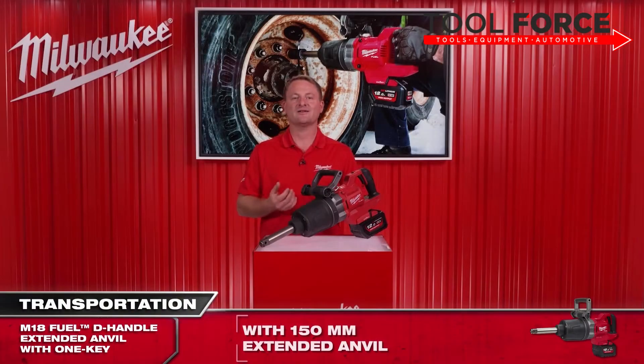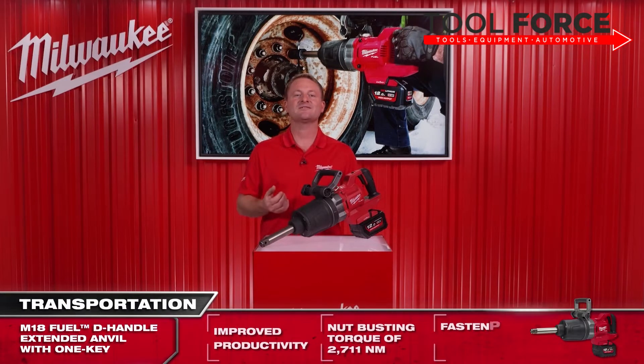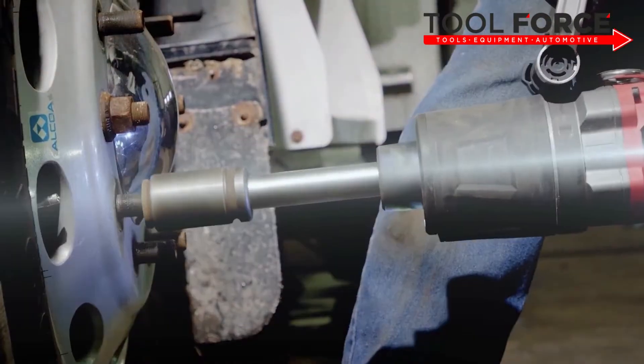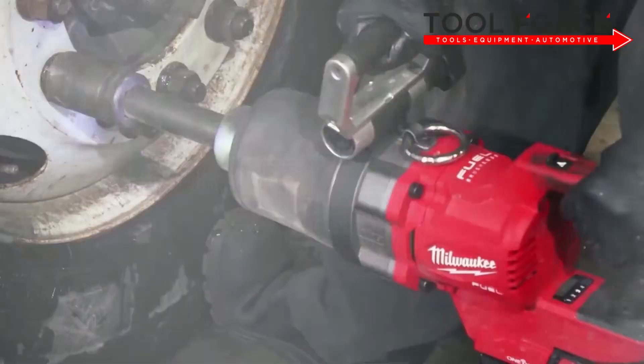At Milwaukee we pride ourselves on getting out there and listening and responding to our end users' needs. We understand you want more productivity on the job site, and we improve this with our cordless solution. This saves valuable time by eliminating your daily setup process — no more rolling out hoses or untangling them when packing up at the end of the shift.